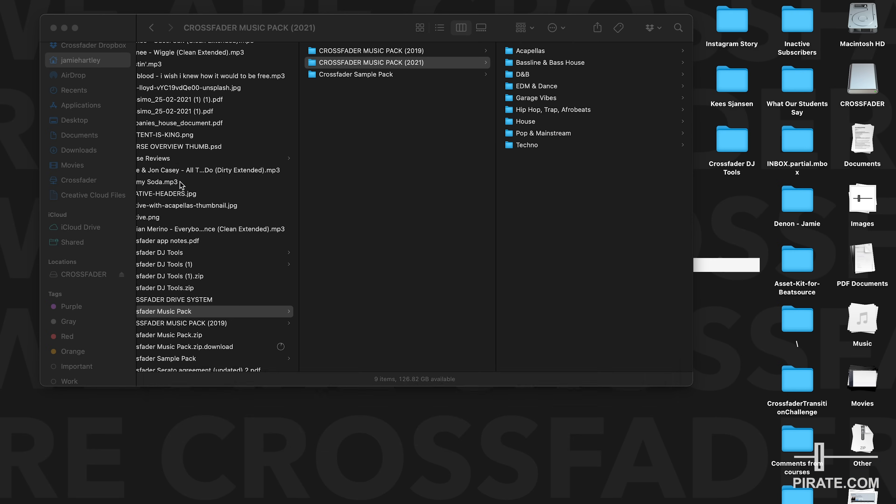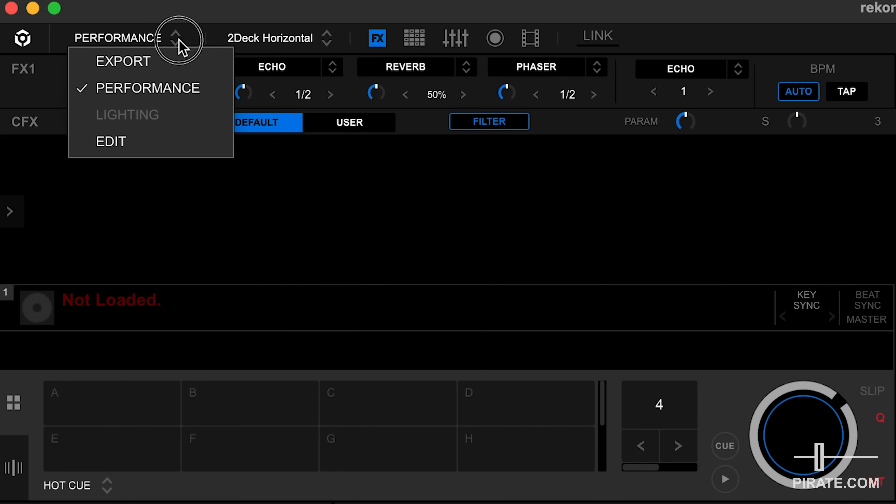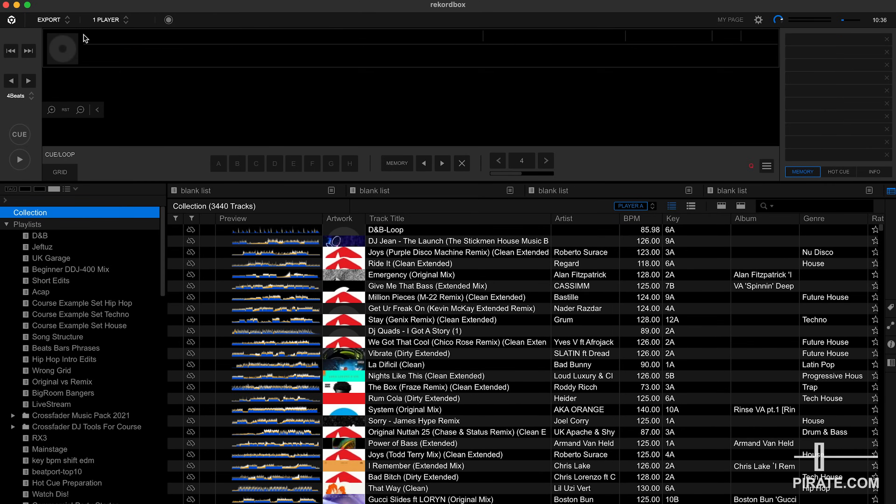Now we're going to open up the Rekordbox software. You can download this for free from Pioneer DJ's website and you will need to have access to export mode, found via the drop-down toggle at the top of the software. Once you've registered with Pioneer, make sure you're not in performance mode — drop down into export mode. Export mode is specifically for getting music onto a USB drive to plug into Pioneer DJ's equipment and to make the most of its features.